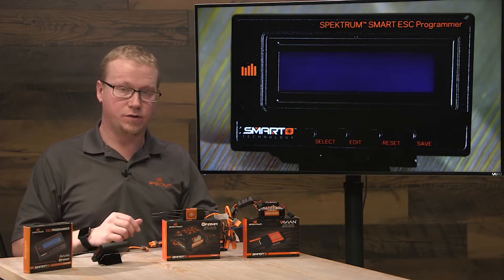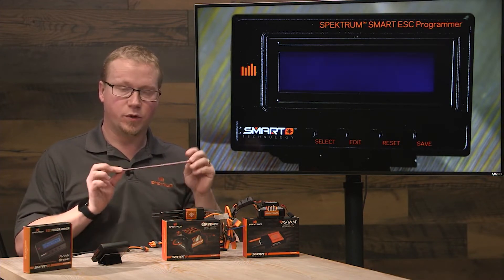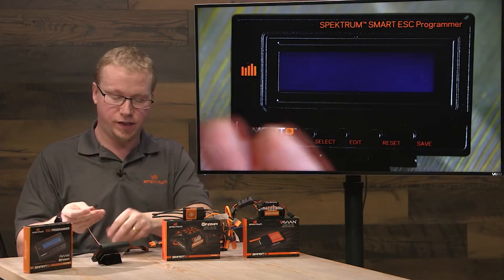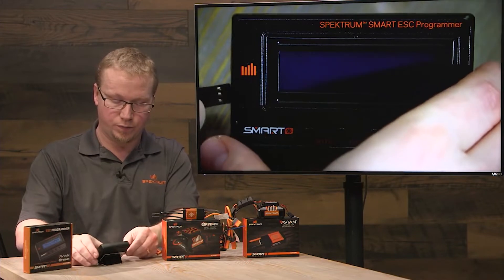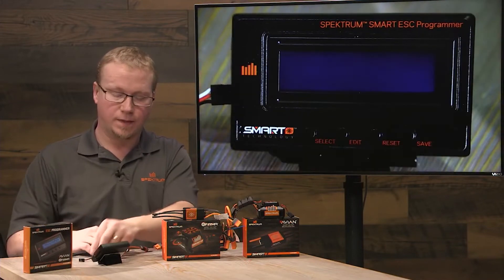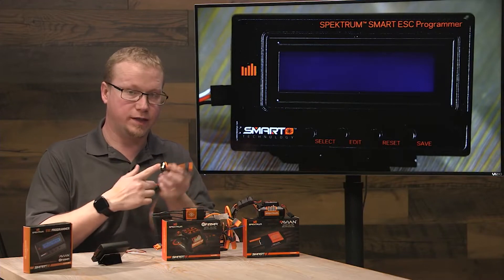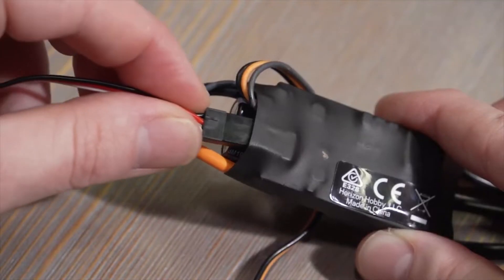To start this we're going to need two things. The smart ESC programmer comes with a male-to-male servo lead that's going to plug into the ESC port on the side of the programmer. On the other end it's going to plug into a pin header port on the ESC itself, which is usually right next to the signal wire.